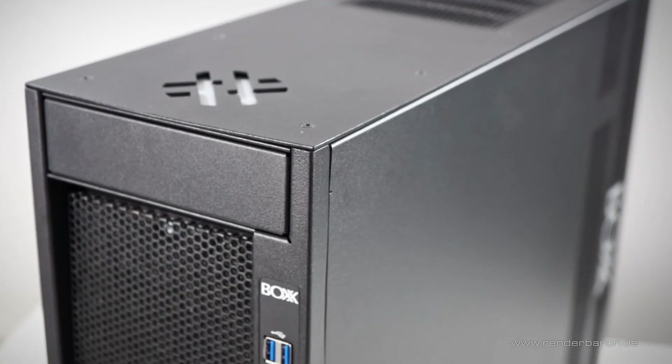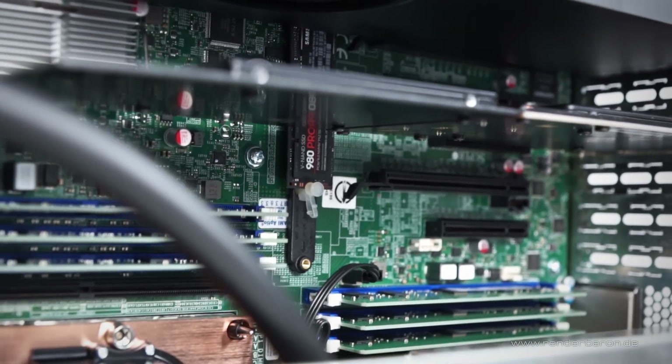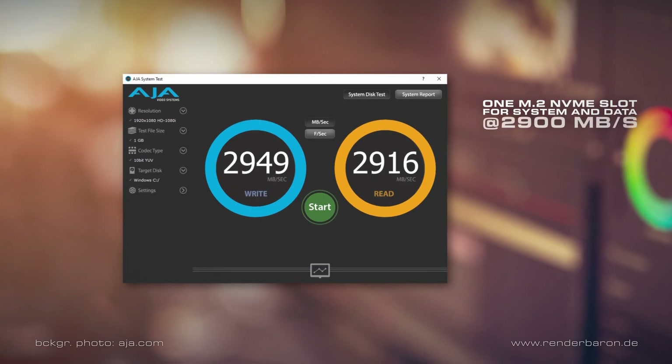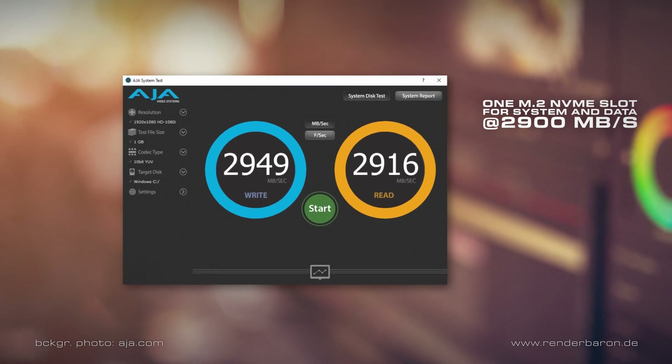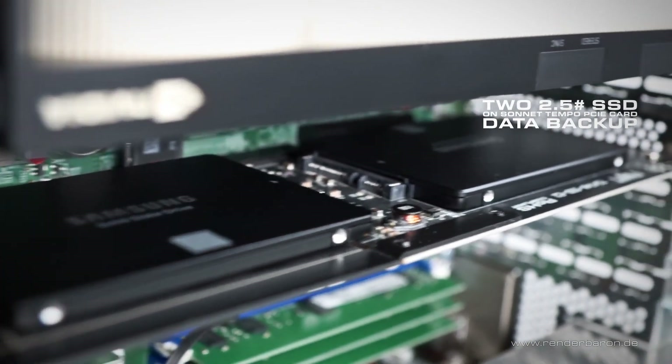Before we look at the performance in Adobe After Effects, let's take a look at the available hard drives. Our configuration of the BOX APEX D4 offers one slot for M.2 NVMe disks — a 2TB disk used for the Windows 10 system and data. The disk offers a pleasing performance of 2900 MB/s for reading and writing in the AGEIO disk test. In addition, I installed two SATA 2.5-inch SSDs on a SONNET Tempo PCIe card — one as a data backup and the other as an After Effects scratch disk. My only criticism of the APEX D4 is that, from such a high-end machine, I would wish for more M.2 slots, ideally two to four in total.